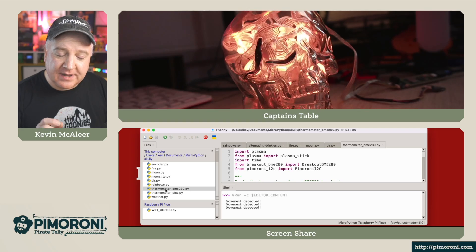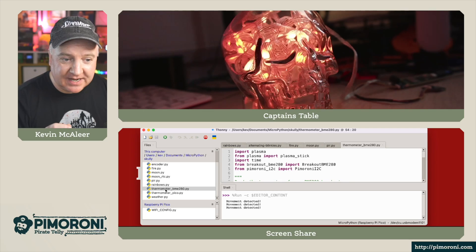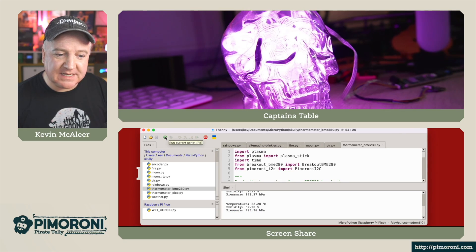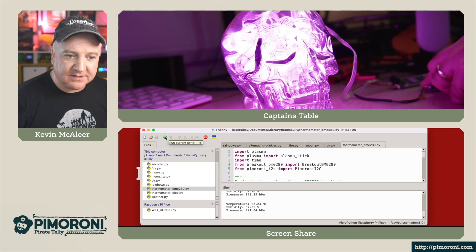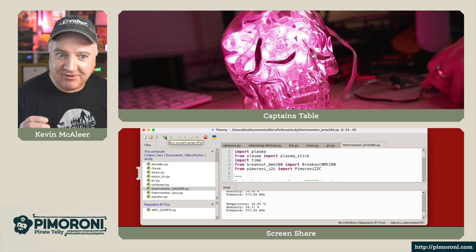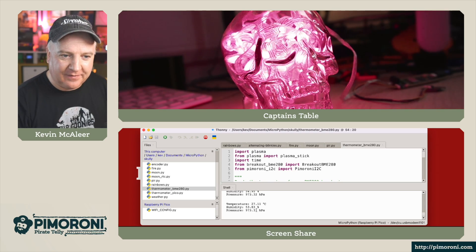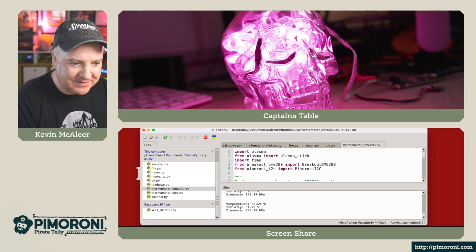I've also got the BME280 temperature, humidity and pressure sensor connected via the STEMMA QT connector. Let's run this one and see what happens. Depending on the temperature, the colour will change. If I hold my thumb over the little sensor, you'll see it starts to go redder and redder as it gets hotter — the temperature is climbing up to 28 degrees, heading towards about 30, perhaps body temperature. If I let go, the temperature drops and the colours change back to a more pink colour.